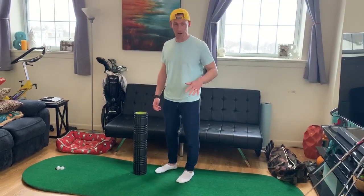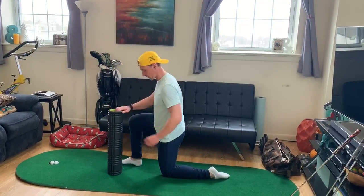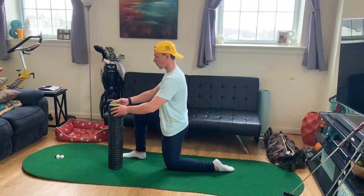The first stretch is going to be a hip flexor stretch. You're going to go down into a half kneeling hip flexor position just like this. You want your knee to be stacked right underneath your hip. You'll put the foam roller in front of you.